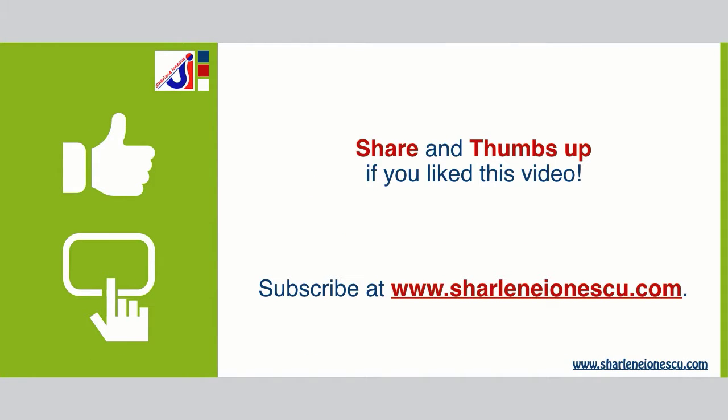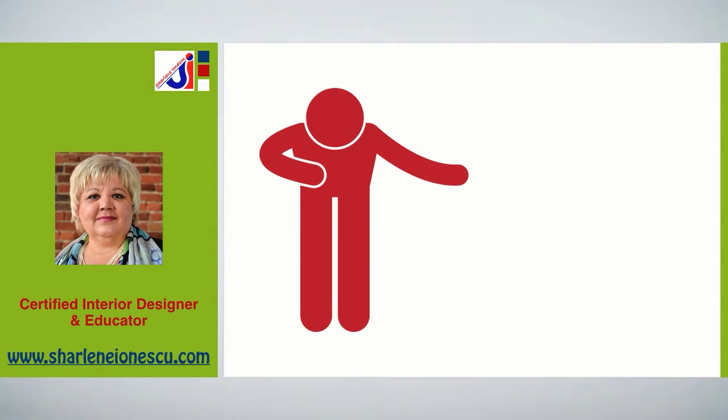Let's keep in touch — I'd love to hear from you, so leave me your comments, questions, and feedback. I'd be grateful if you share this video with your friends and family, and give it a thumbs up. If you want more interior design tips, subscribe to get more videos like this one. I'm Charlene Ionescu, a certified interior designer and educator. Thanks for your time and have a great day!